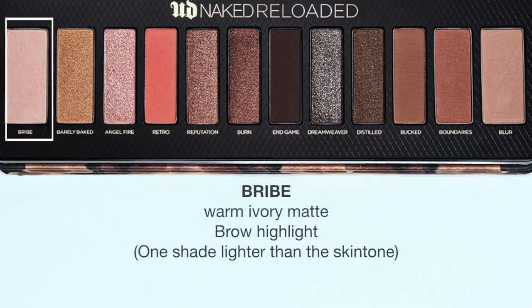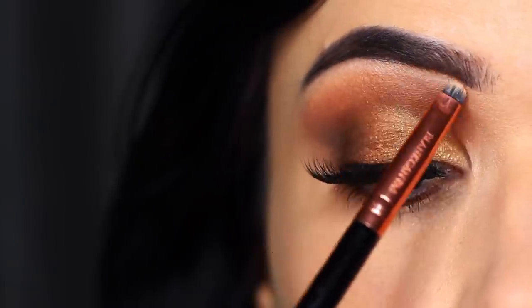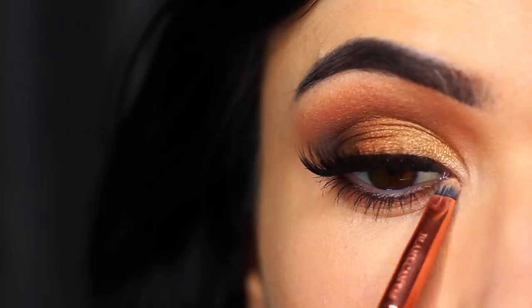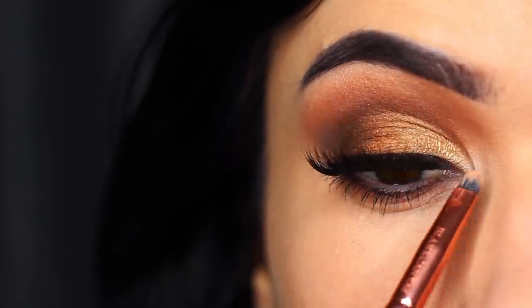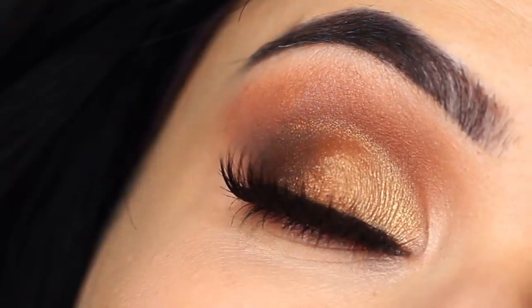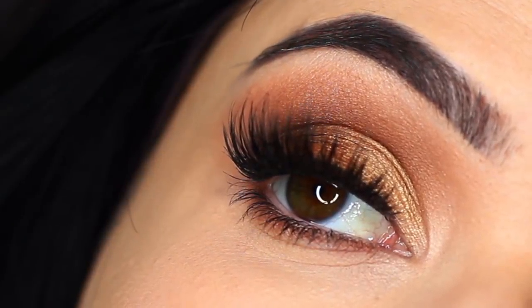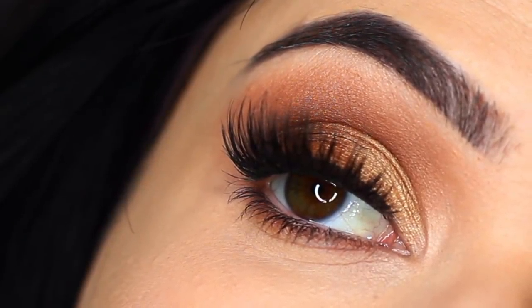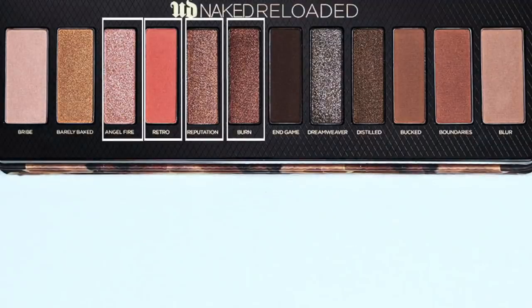Taking Bribe again, the lighter shade, I applied this underneath my brow bone to brighten it up, and you can also apply a small amount just in the inner corner too. I did take a little bit of End Game and applied this underneath my eyes, and that is basically the finished look. I loved the neutral tones in this palette — it worked out beautifully, really easy to do and the blend was gorgeous.